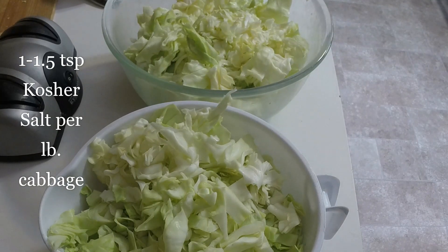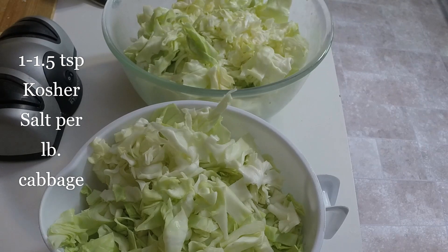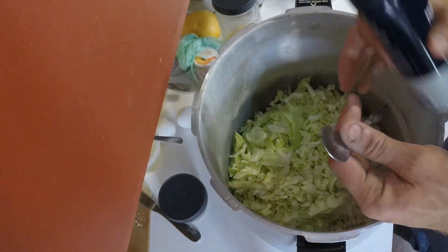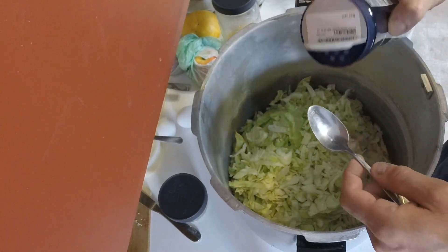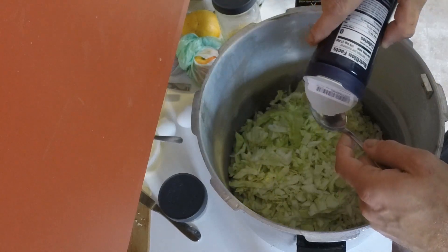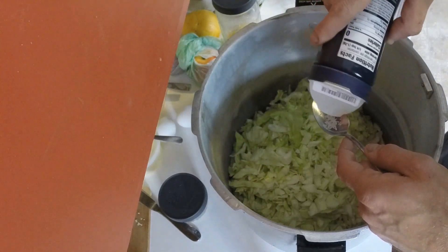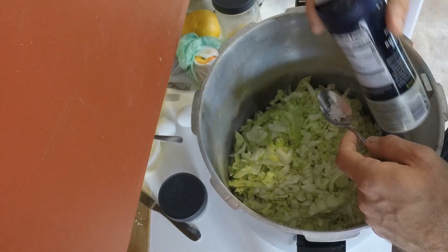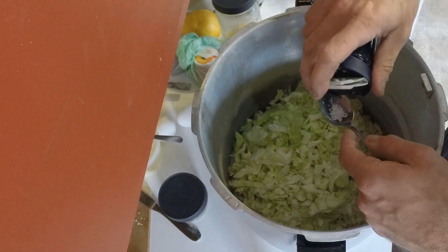I ended up with about three pounds of cabbage, and what I'm going to do is stick all this cabbage in a giant pot and mix it in with the salt. You want to use one to one and a half teaspoons of salt per pound. So I'm going to add my salt — I use coarse kosher salt. I'm going to add three teaspoons for three pounds.